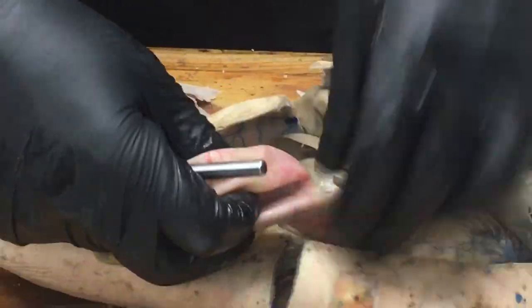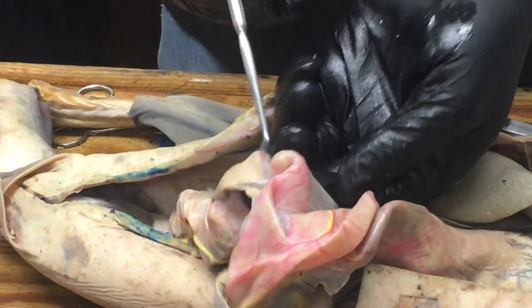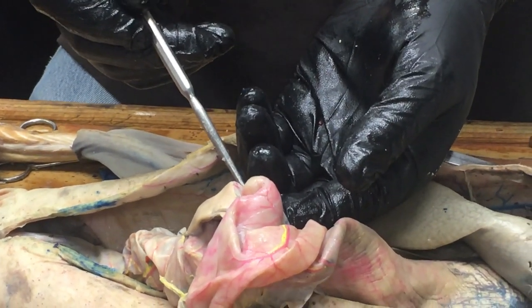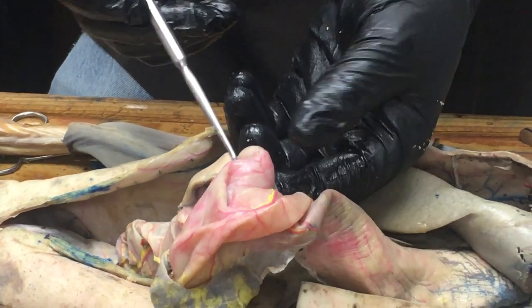The stomach in a shark is usually described as J-shaped because it comes down and then hooks around. This is all stomach — it's actually quite large and expanded in this shark. It hooks around and ends right here at this little pinched-in region, and that's the pyloric sphincter. The pylorus is the last region of the stomach.